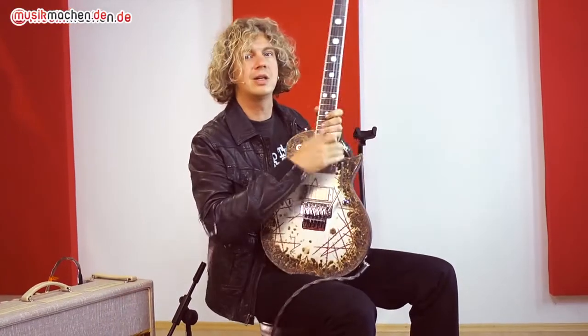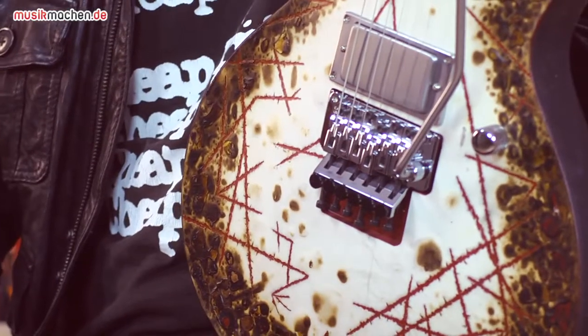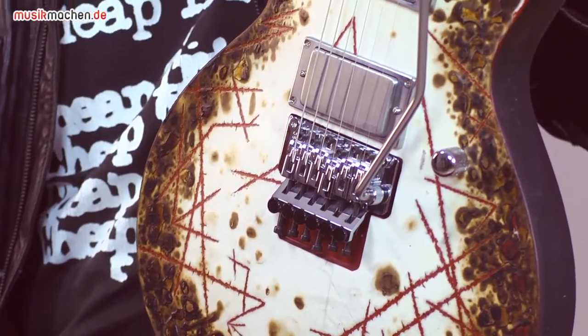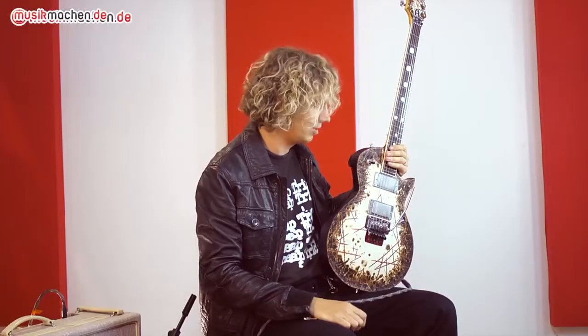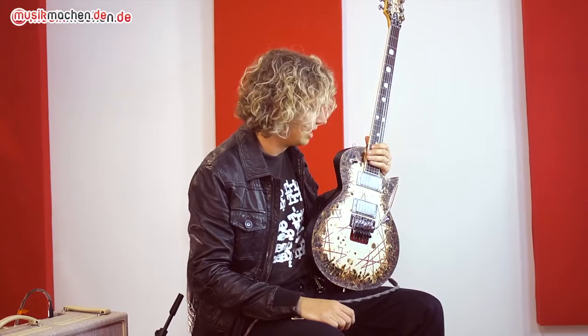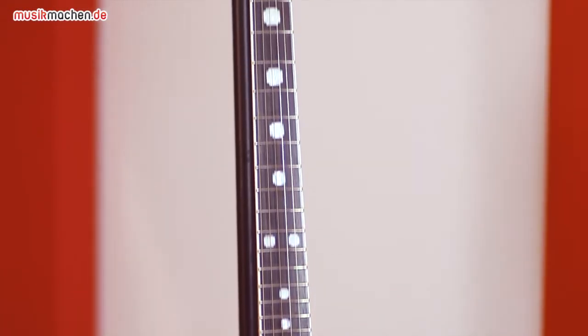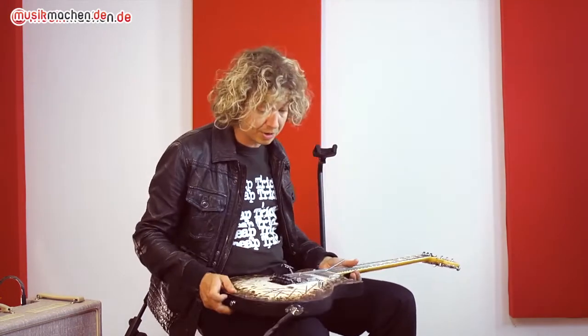Sieht auf den ersten Blick aus wie eine Les Paul, ist es dann aber eigentlich nur optisch, weil die Zusammensetzung ist schon mal komplett anders. Das ist nämlich ein Erlebody, ein Ahornhals mit einem Palisandergriffbrett, und dadurch kommt es halt, dass die Gitarre einen fetten Sound hat wie eine richtige Les Paul, aber wesentlich mehr Attack hat und schneller anspringt. Und das ist natürlich bei der Musik, die Rammstein machen, auch ab und zu absolut nötig.